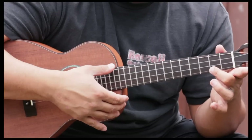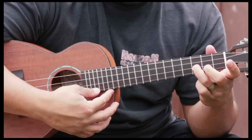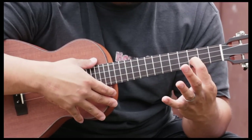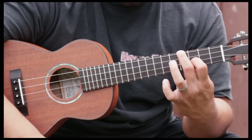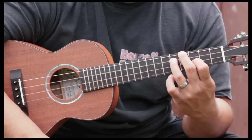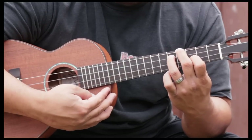Then we hit that again at C major seven and strum it. Hit that note again, and now we're going to play this chord here. First finger on the third fret, second string. Second finger is going to be on the fourth fret of the fourth string. Third finger is going to be on the fifth fret of the third string. And we're going to strum it open.